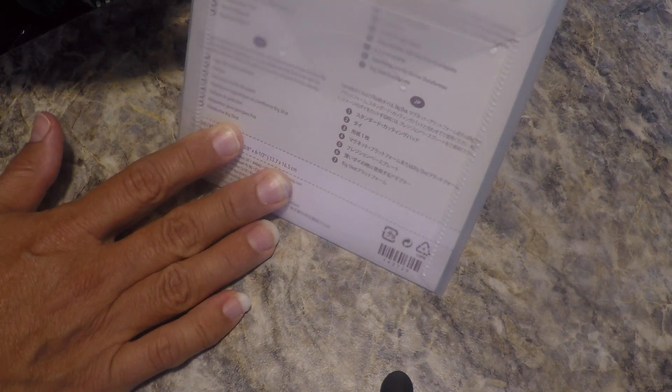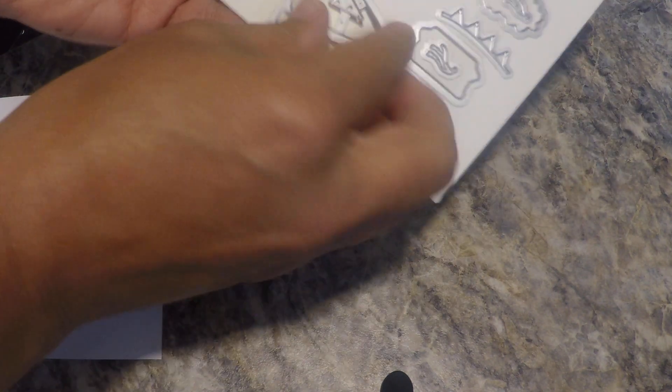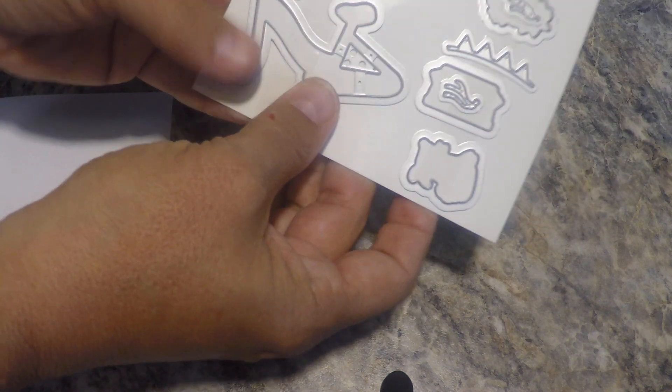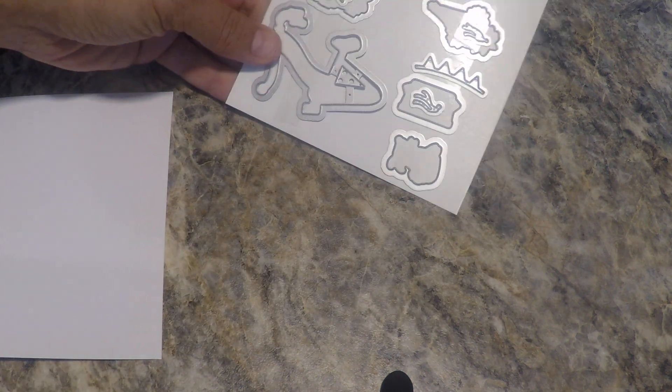Why is this important? When you purchase dies, they come from Stampin' Up! on a sheet with tape, and the tape is super strong. Can you imagine trying to peel these off and put them back on that sheet every time? No way. The build-a-bike set goes with this stamp set, which leads me to another trick.